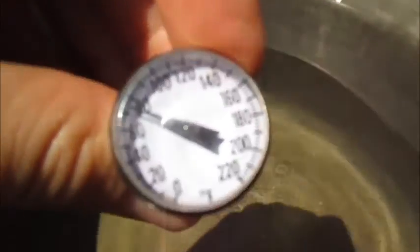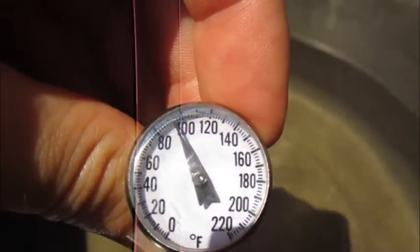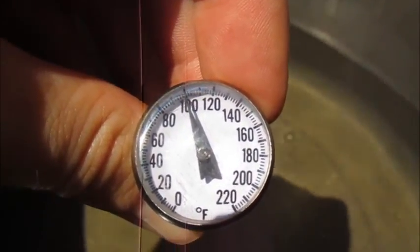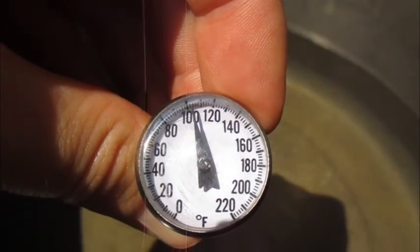Now this has been out here for two hours. After the first hour, the water — about four gallons — went from room temperature, which today is about 60–70 degrees, up to a little over 100 degrees. That's in the first hour of intense sunlight with no clouds in the sky on a very clear day.